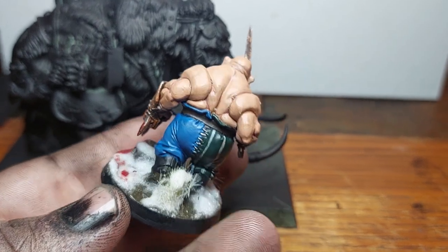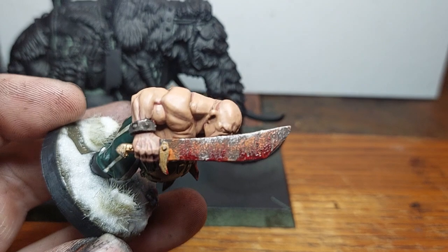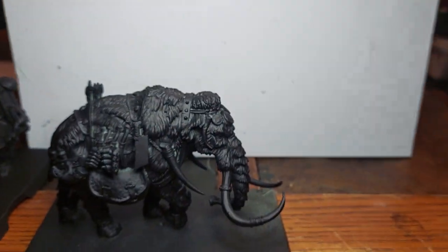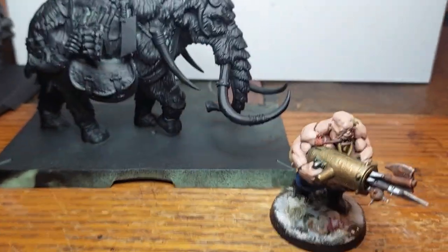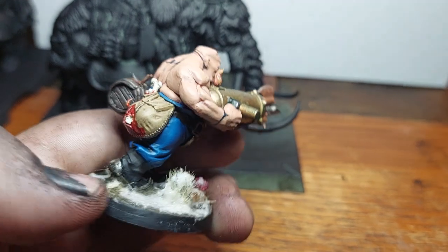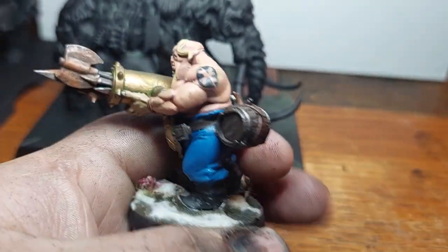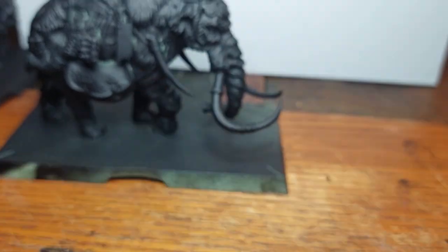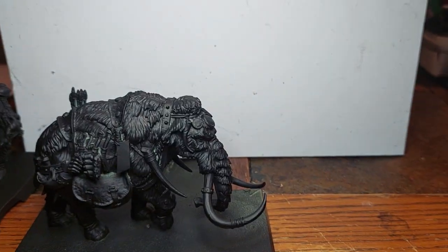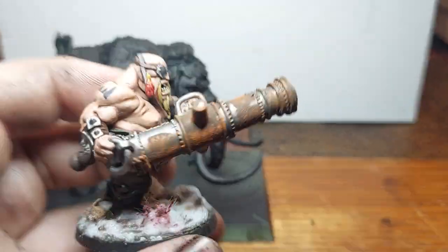This is my first Age of Sigmar slash Fantasy army. I've always been into 40k but I got bored of painting Astra Militarum, so I'm painting ogres now. I don't really have a tribe in mind, I'm just kind of experimenting right now. Most of my ogres are going to be blonde because I don't know how to paint brown hair. I really like this cannon.